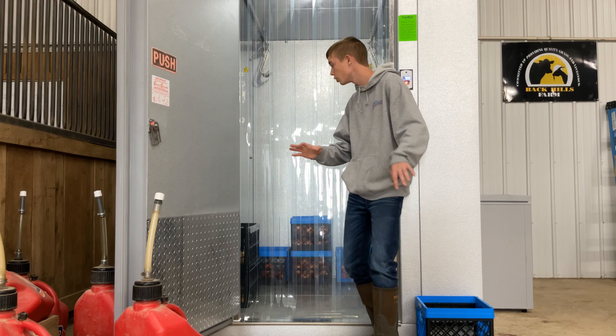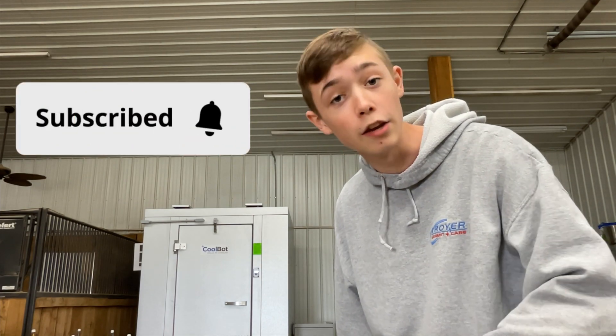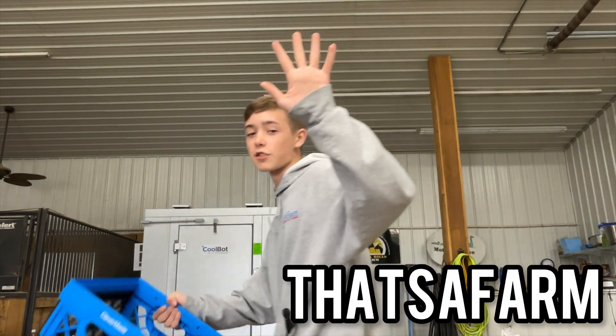And there you have it — our cooler is now complete with our produce inside. The CoolBot stays continually at 40 degrees to keep the bacteria at bay from our fruits and vegetables. Thank you guys for watching, and please subscribe to the channel if you haven't. Now I gotta get my mom some potatoes. Thank you for watching. That's a farm.